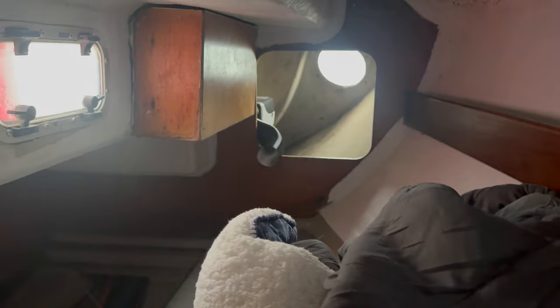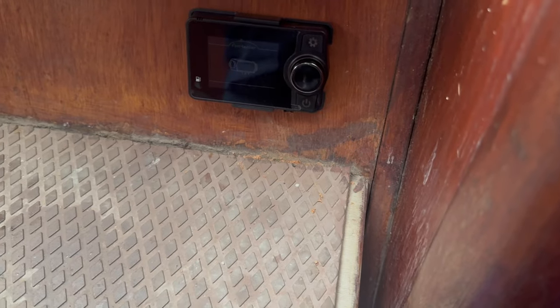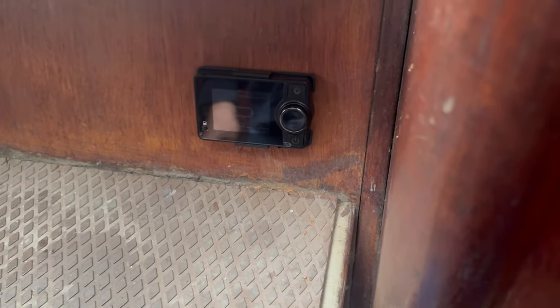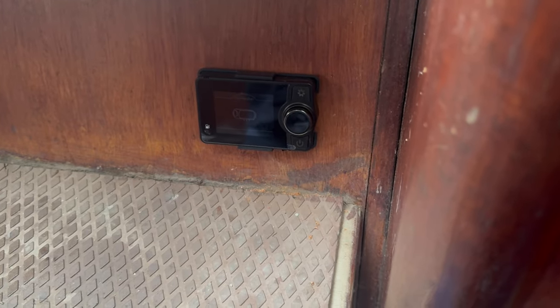The heater does deliver some heat — it's really nice. I've routed the control panel for the heater through to here on the companionway steps, so it's out of the way but quite easy to see. It's been a very busy time — a lot of it has been off camera because I'm in a rush to get it done. The cold weather hit all at once and it was freezing. I needed to get the diesel heater in, and having COVID didn't help at all.